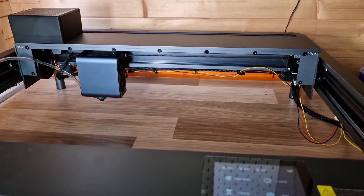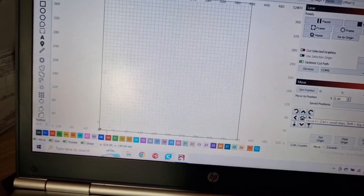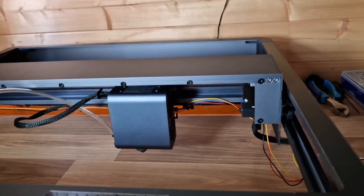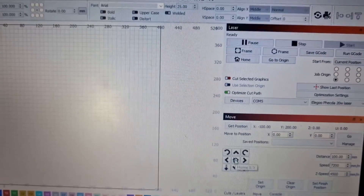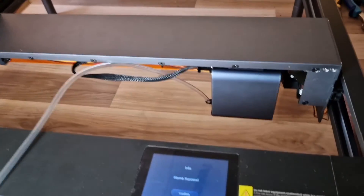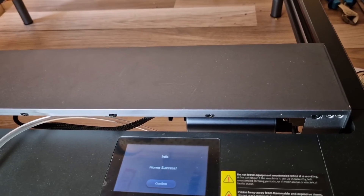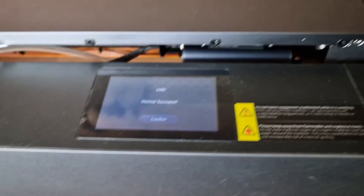Now I'm going to move the laser head away from its current position — moving it right out of the way — and then go back to LightBurn and click Home. You'll see it go back to its home position, which for me is the front right corner. You'll hear the limit switches engage, and on screen you'll get 'Home Success'.